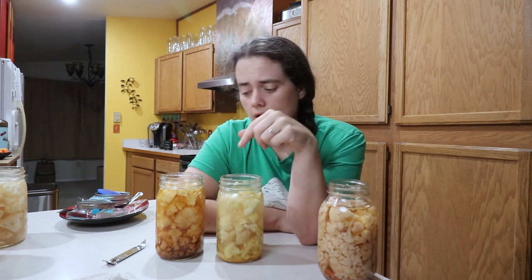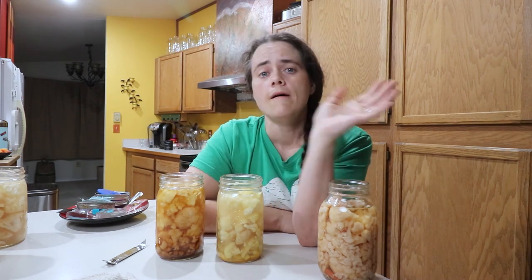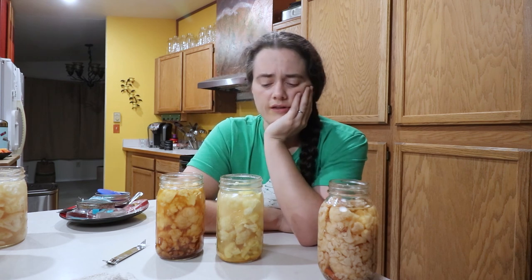Fermentation is much simpler too — you literally just throw it in a jar, cover it with brine, and put it away for a couple of weeks. I could even let this go longer but I'm not going to.